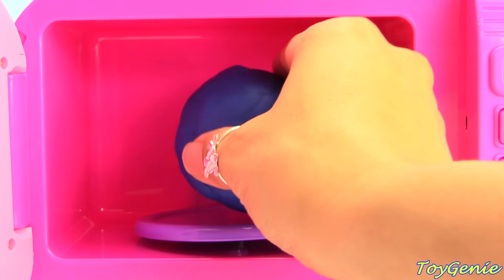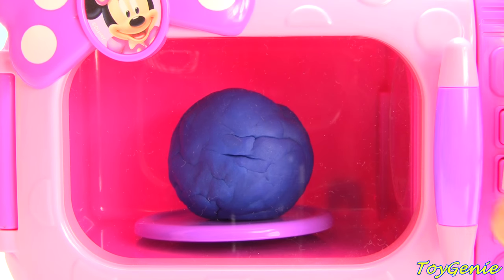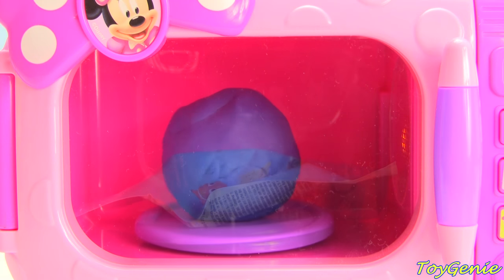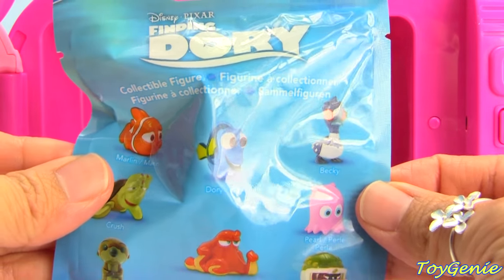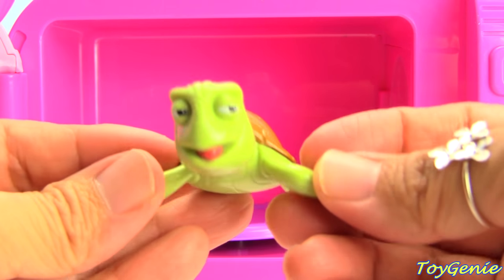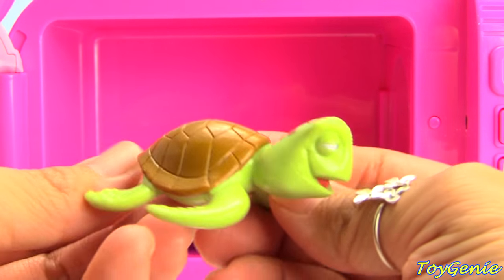How about blue? What do you guys think will come out of this microwave when we microwave some blue Play-Doh? Cooking together is so much fun! The snacks are ready! We have a Finding Dory blind bag. Let's see who we get out of here — we have Crush, a super awesomely cute sea turtle.